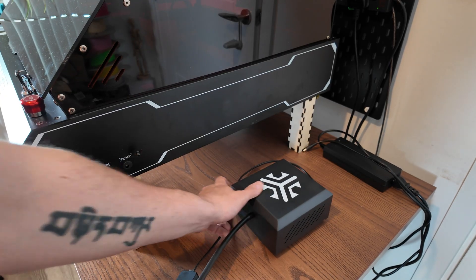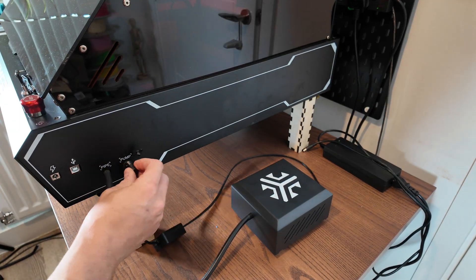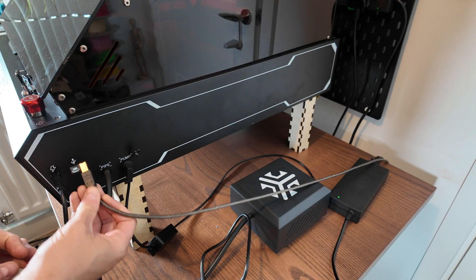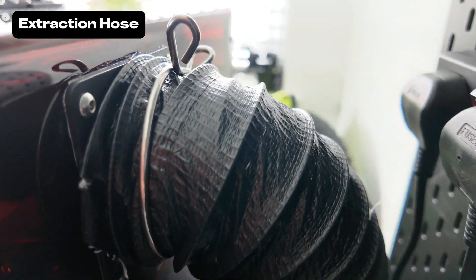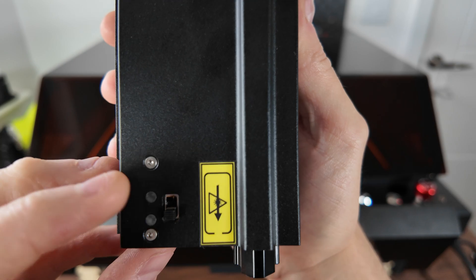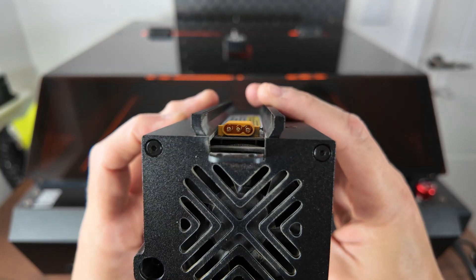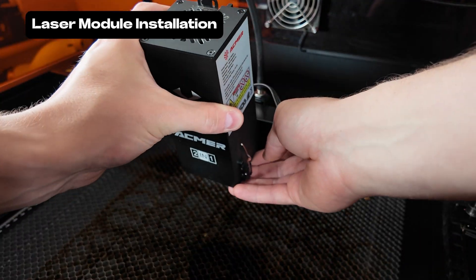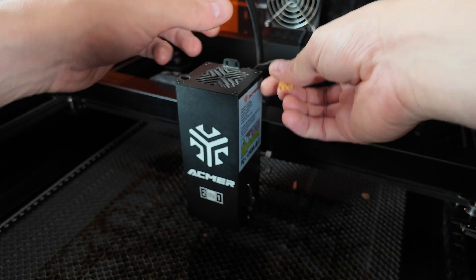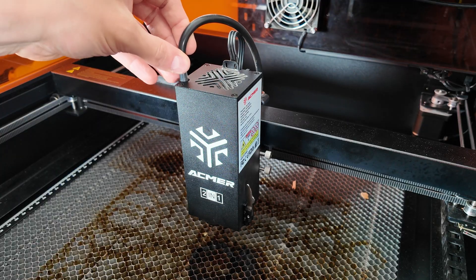The next part is really simple — this is literally the only assembly required for this, and it is plugging the air assist pipe in, the pump power for that air assist, and then the main power. You'll also see I've got a longer USB transfer cable. The extraction hose has a great clip that holds it really tightly on the back. The two-in-one laser itself is really well made. It's got a switch that switches between the diode and the infrared, and a little lever which allows you to measure it from the bed. To assemble it — really, really easy. Two thumb screws on the right, slide it down the rail, put it where you need it, and tighten them up. Then you've got a power cable you just plug in the back, and finally your air assist hose goes right into the port.